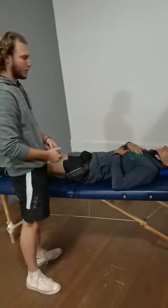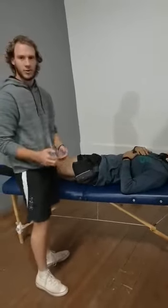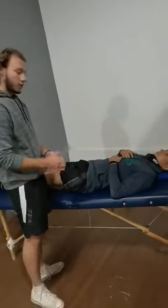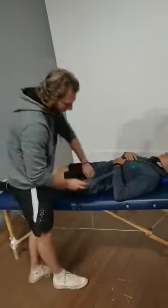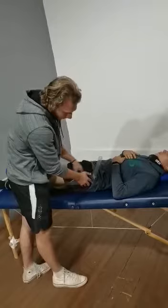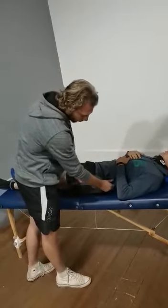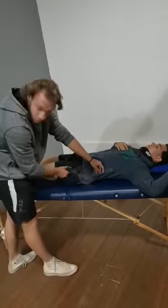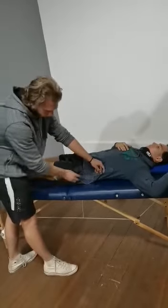Now for the test, take the fulcrum and place it on their hip bone. The stationary arm will come towards the torso like this, and then the movable arm will come towards the knee along the femur.